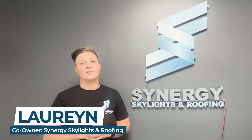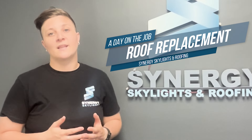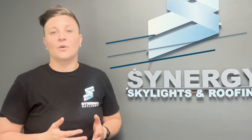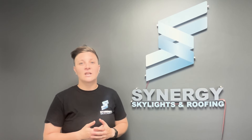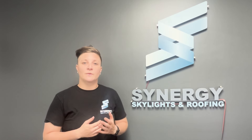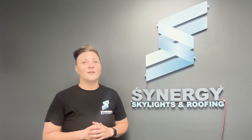Hi everybody, my name is Lauren with Synergy Skylights and Roofing. We get a lot of questions from potential customers regarding the roof replacement process, what it's like, and what they can expect on the day that their roof is replaced. So we put together a short video for you in hopes that it will help simplify and educate you on the process as you start to explore replacing your own roof. If you have any questions, please give us a call and thanks for watching our video.